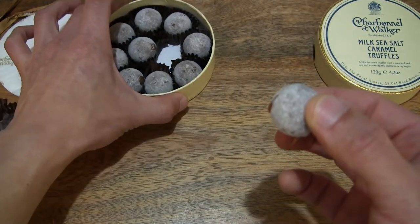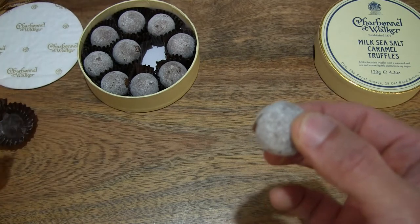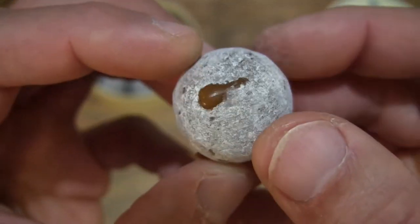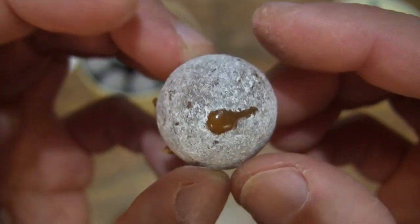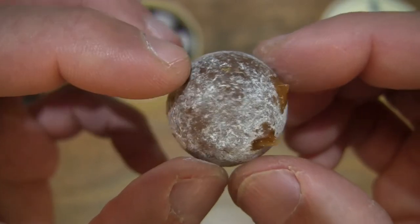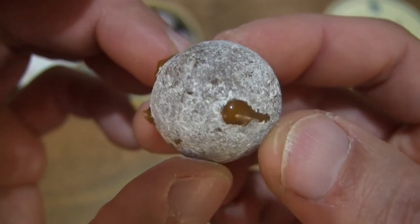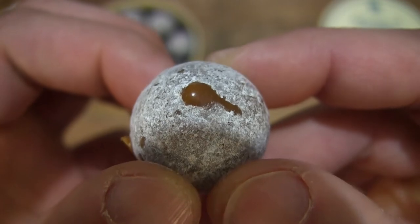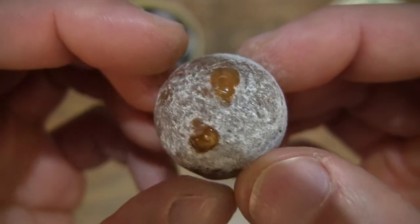I'm just going to shift the packaging to the side so it doesn't get in the way of the foreground as we try and focus in on it. You can see there's a little bit of leakage of the inner caramel from the center or filling of the chocolate truffle, but nonetheless giving you a look as it is — that delicious looking liquidy, sticky caramel.